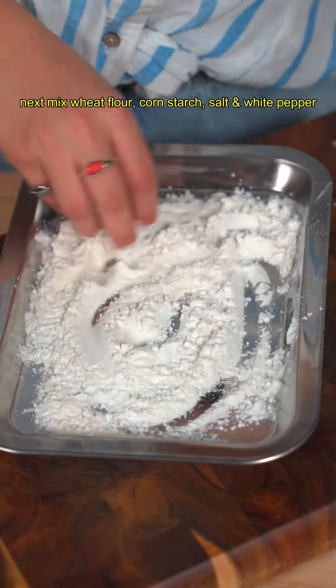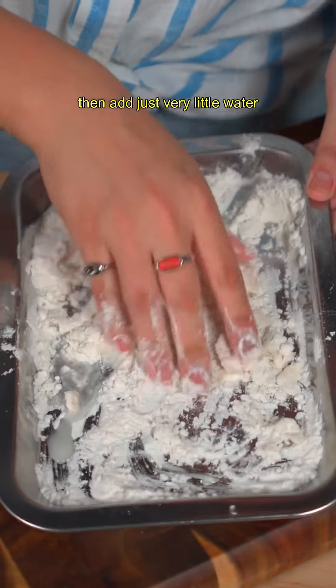Next, mix with flour, cornstarch, salt, and white pepper. Then add just a very little water and work the dough until it comes together. Tala! We have our batter ready.